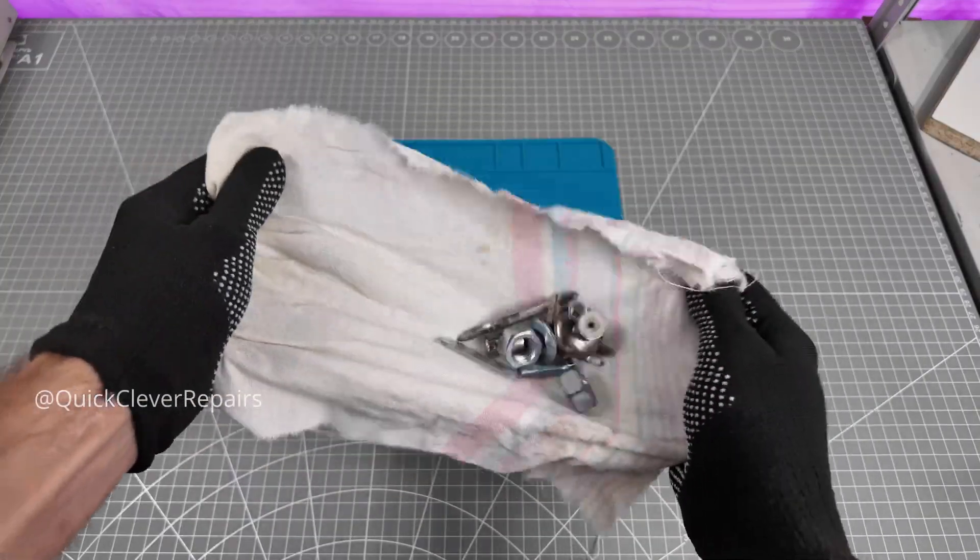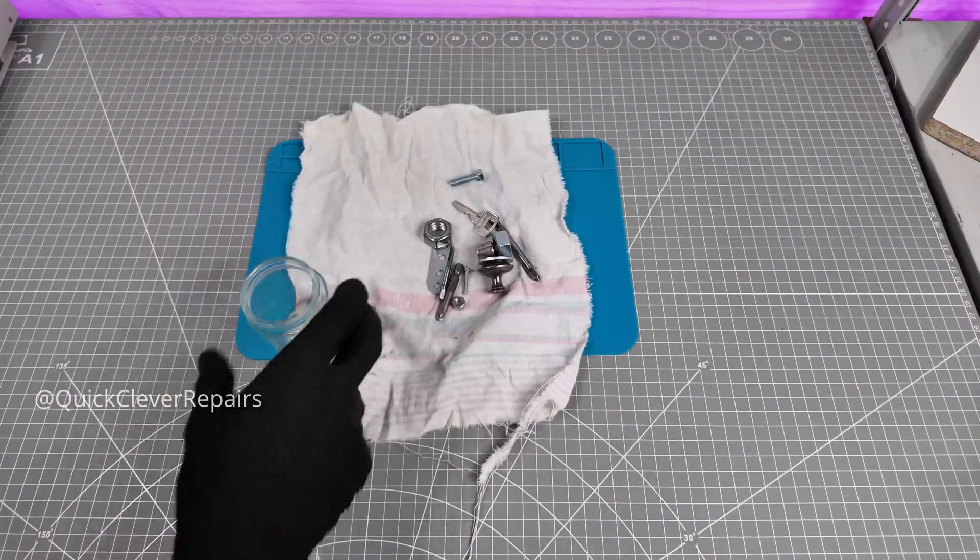Hey everyone! Today we're oil bluing a pile of steel parts — washers, wrenches, taps and more.